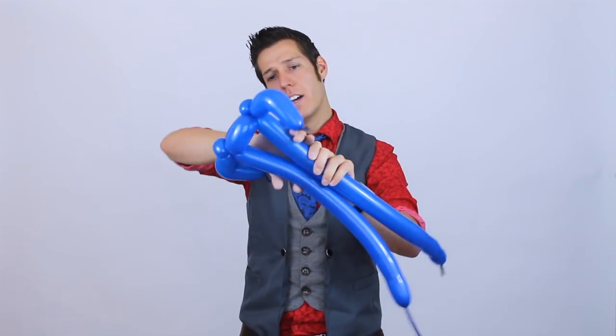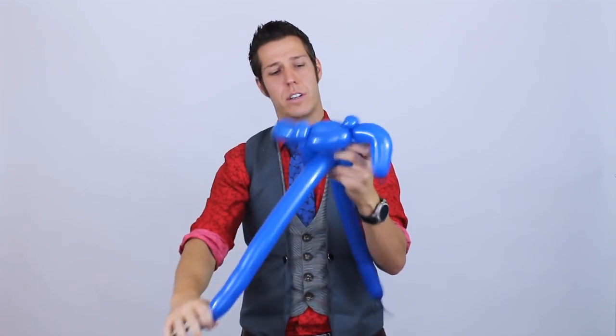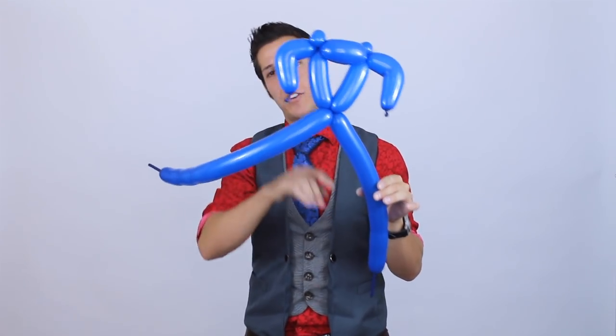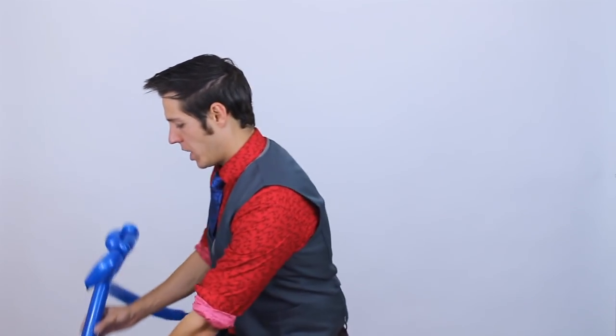We're going to take these two and bring them down and create a body - it's going to be kind of like a V. We're going to push them together at the same time, then take one of these balloons and lock it through. Now, if you were doing a simple version, you would just have loop twists for the hands. You're going to bring these two feet down, connect them, and make loop twists for the feet, and you'd be all done.